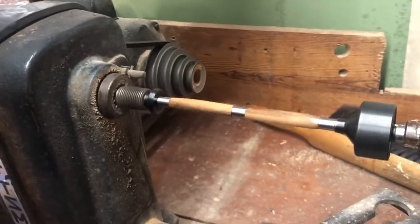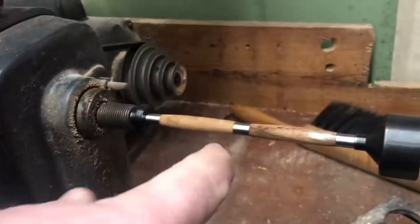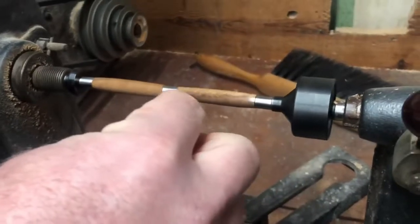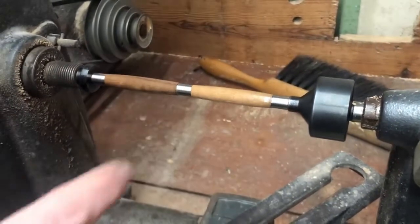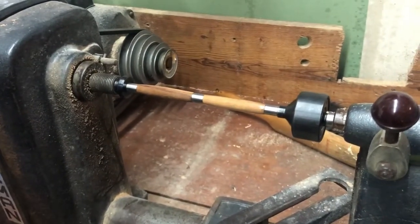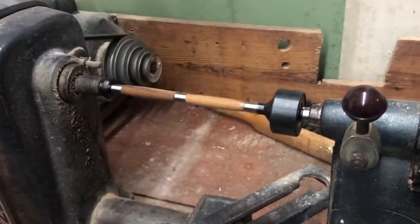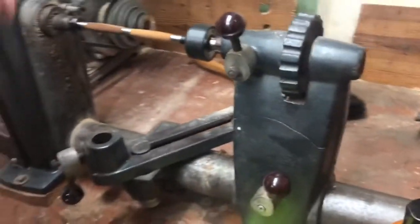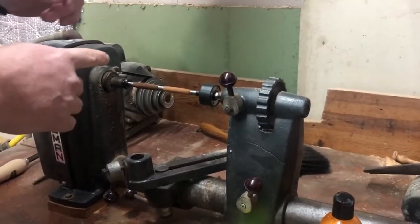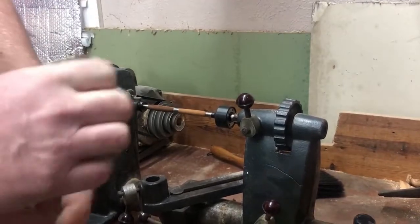Once you can feel the heat getting warm, you're done. This is what it'll look like — they look very glossy as the light hits them. It looks like this one turned just a little bit, so when I assemble the pen I'll be able to rotate it and match the grains up, which will only matter when the pen is retracted. What we're putting together is a slimline twist pen, so I'll do a second coat and then we'll come back and assemble it.